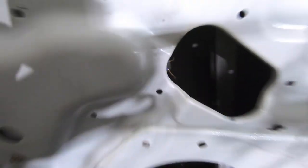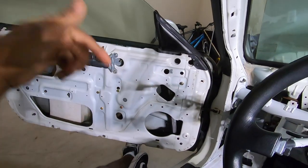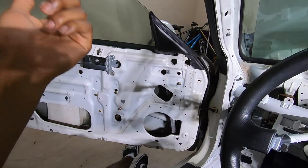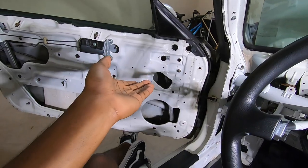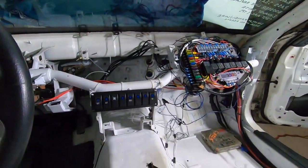Those two wires in there are a power and a ground. Based on which gets the power and which gets the ground, it determines if the window goes down or up. So I can roll them down automatically by just powering those two wires. I don't have a switch or anything for the windows — that's just how I do it.